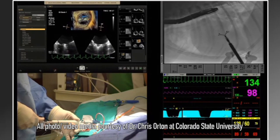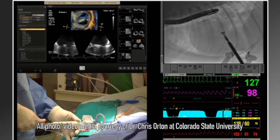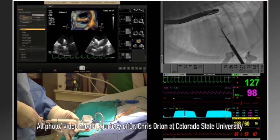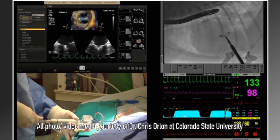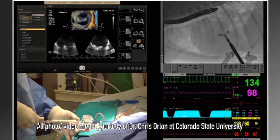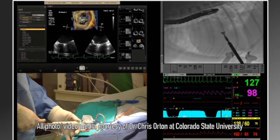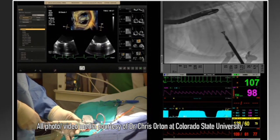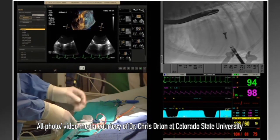When we do this technique, it's essentially a clamp. We go above and below the valve using imaging, grasp the valve, and then the clamp comes together and brings the two portions of the leaflet that are not meeting each other together. This creates a double orifice of the valve, which has been shown to be very well accepted. One of the remarkable things we see when we apply the clip is that the heart rate immediately falls and blood pressure goes up because the leak has been reduced.